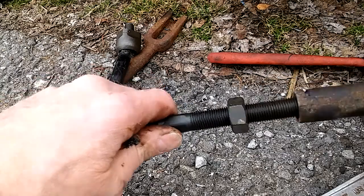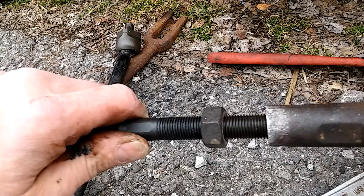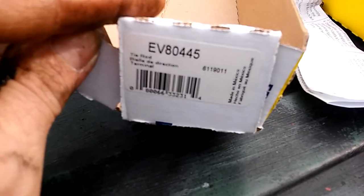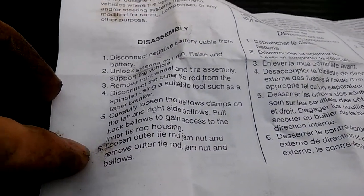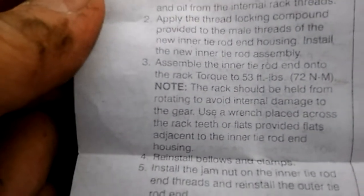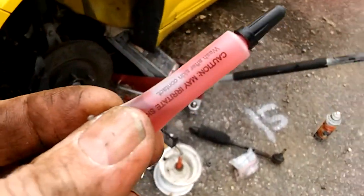Good time to grease this — I like Moog or anything with a greasable fitting, and I like something that says 'problem solver.' Leave this loose until you get the inside tightened first, because this will change where it's going to go. The instructions say: disconnect the battery so you don't blow up the airbag, loosen the jam nut first — which we did — make sure threads are clean, apply thread locking compound, torque it to 53 foot-pounds, and reinstall the bellows and clamps.